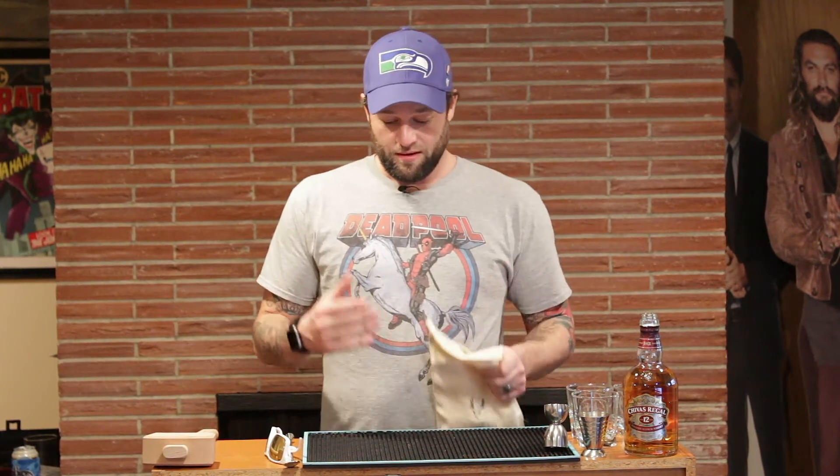Today we're making Hunter S. Thompson's snow cone. The recipe calls for shaved ice, but we're gonna use crushed ice because we don't have the time and patience to shave ice or a machine.